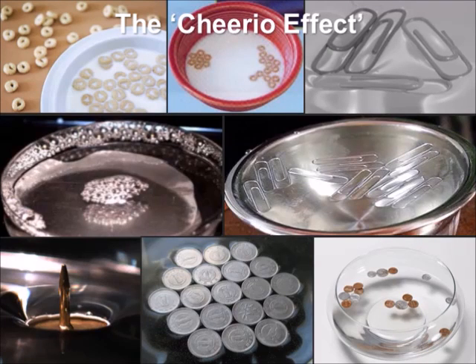Why do these cereal rings stick to each other while floating on the surface of the milk? Is it because the manufacturer of this American breakfast cereal adds some magic glue to the Cheerios? This doesn't seem to be the case since we can see that soap bubbles, paper clips, thumbtacks, and even floating coins stick to each other while on the surface of the water. There must be a general principle behind this sticking mechanism.